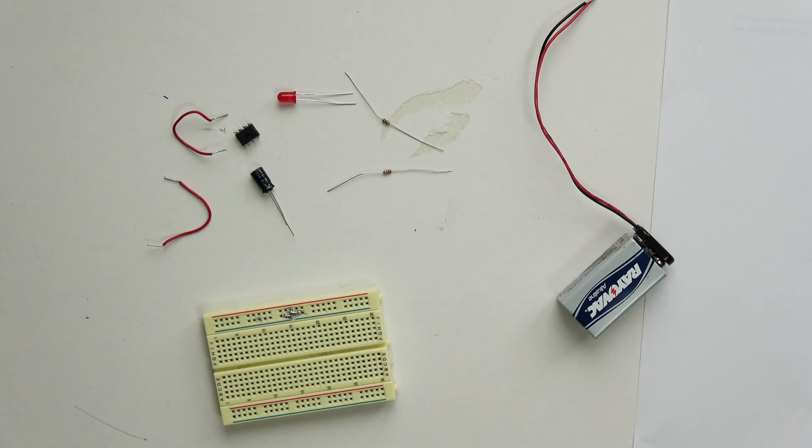Hey, Paul here for Retro Gaming Arts. Today we're going to talk about how to solder, but before you can get into learning about soldering, you need to learn about what you will be soldering, so we're going to start with the most basic circuitry possible.